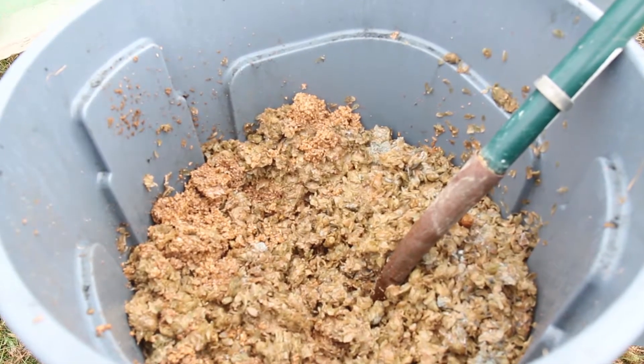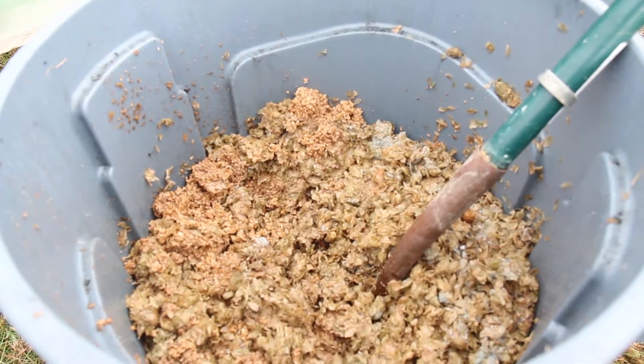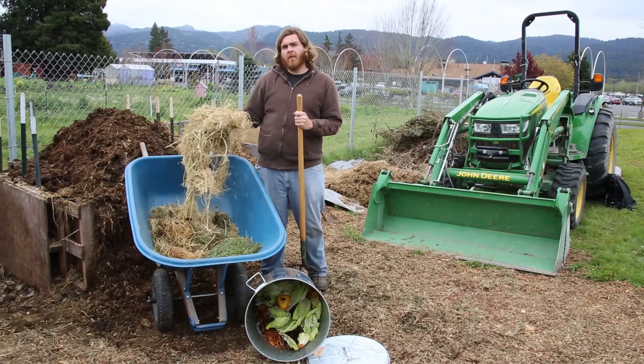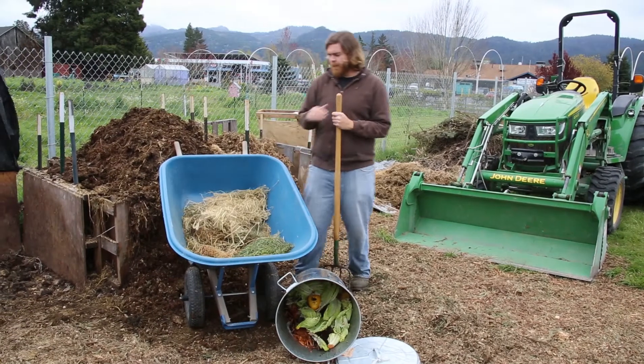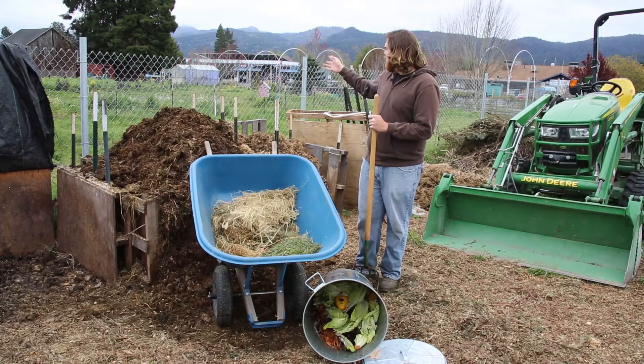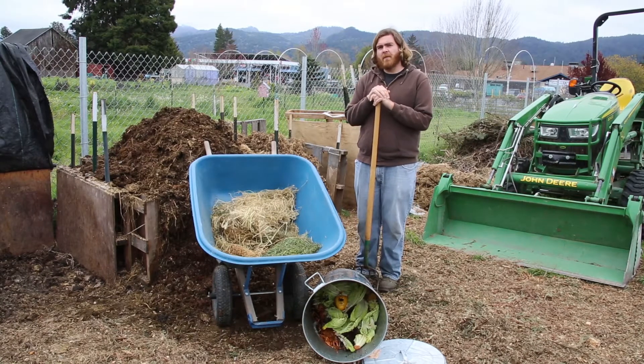On top of that, we've got materials from the garden itself. These include spent bedding from our flock of quail that we get eggs from, grass clippings, as well as any leftover vegetative materials from our different crops.